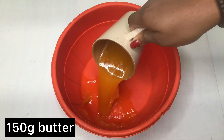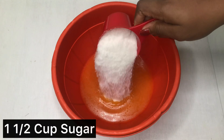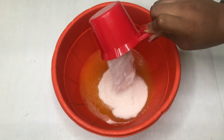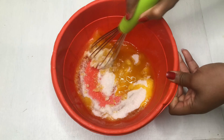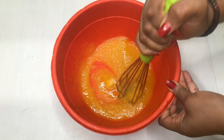Today we're making brownies. Melt 150 grams of butter and pour it into a bowl, then add one and a half cups of sugar — you could also go up to two cups, but you can keep things mild. Whisk all this together and let it combine.